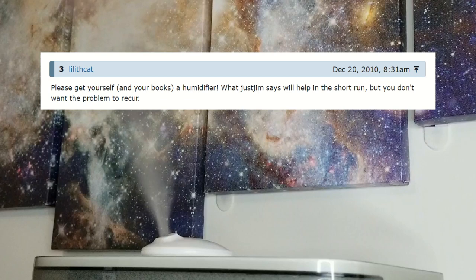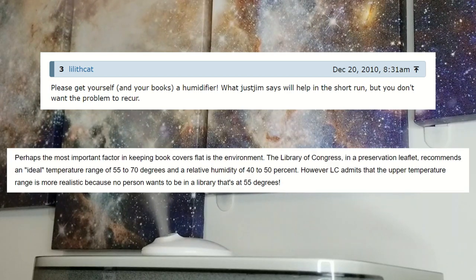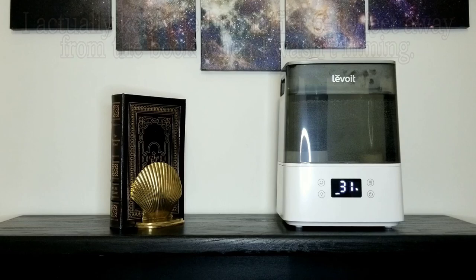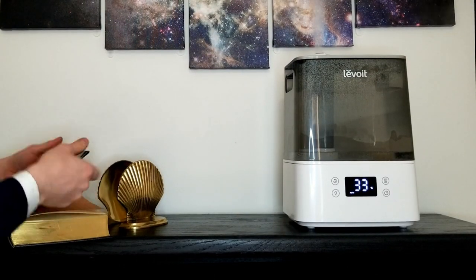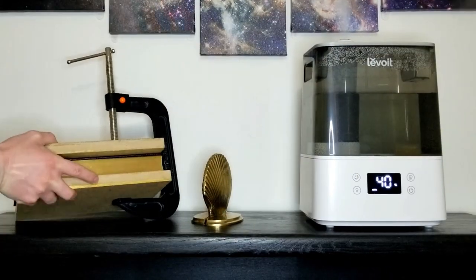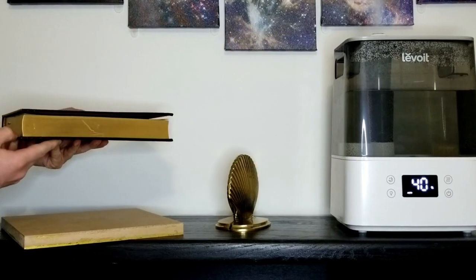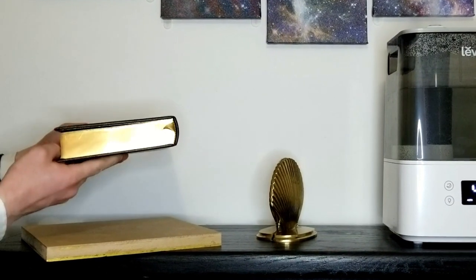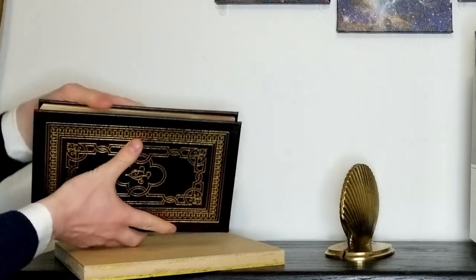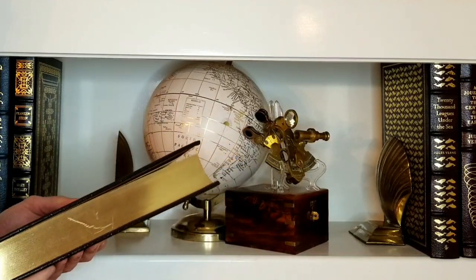Lilith Cat from LibraryThing proposes humidifiers as a tool to prevent warping in the first place, which makes perfect sense. Werner from Bound to Be Bound specifies that the Library of Congress recommends a relative humidity of 45 to 50%. So I bought a machine programmed to bring the humidity to 50% and maintain it there. After a day in the new climate, I stretched the cover out and pressed the book overnight. I was impressed with the results — this particular book was the worst in my collection, but it came out almost completely fixed. One cover still doesn't rest completely closed, but the bend in the boards is gone. Better yet, those gains were maintained a week later.